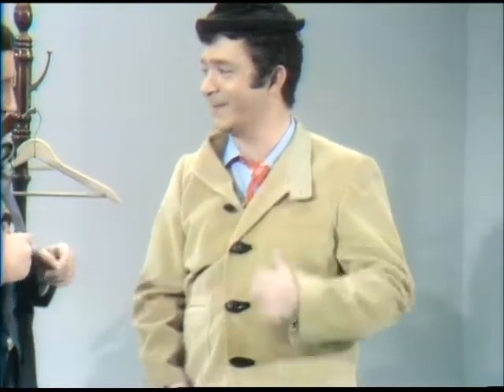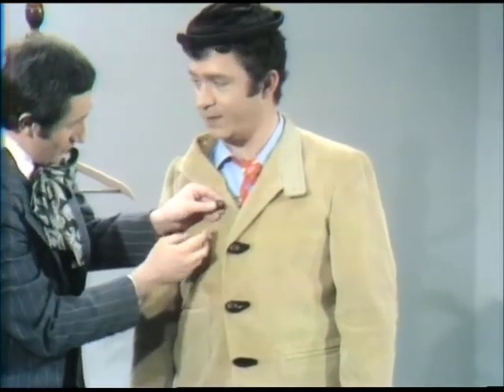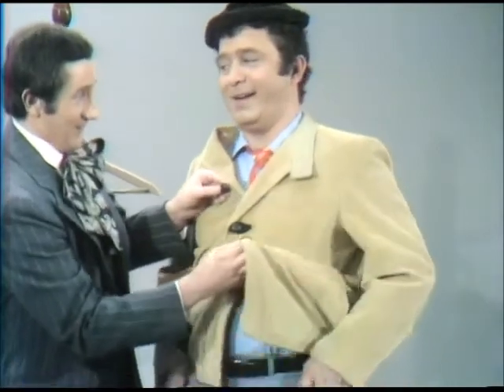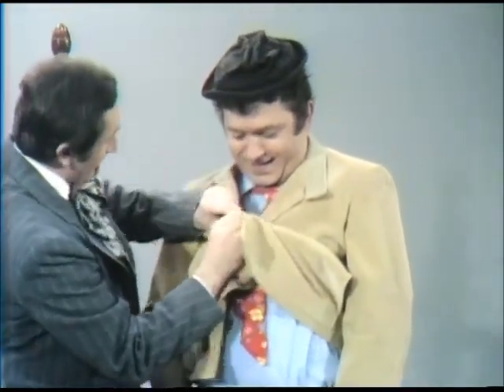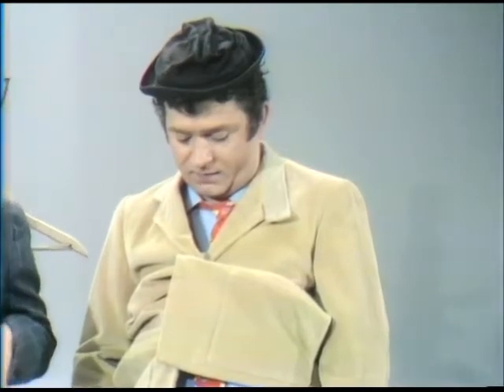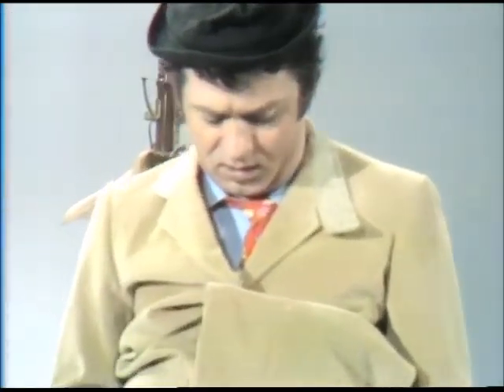I've got an idea. I knew you would, Jim. Of course, this is very simple. All you have to do is you take the button with no buttonhole, and you get the little buttonhole with no button, and what do you do? You put the little button through the buttonhole, and we're ready to go. You did it again, Jim. Of course I did. Now let's get going for our walk. You did it again.